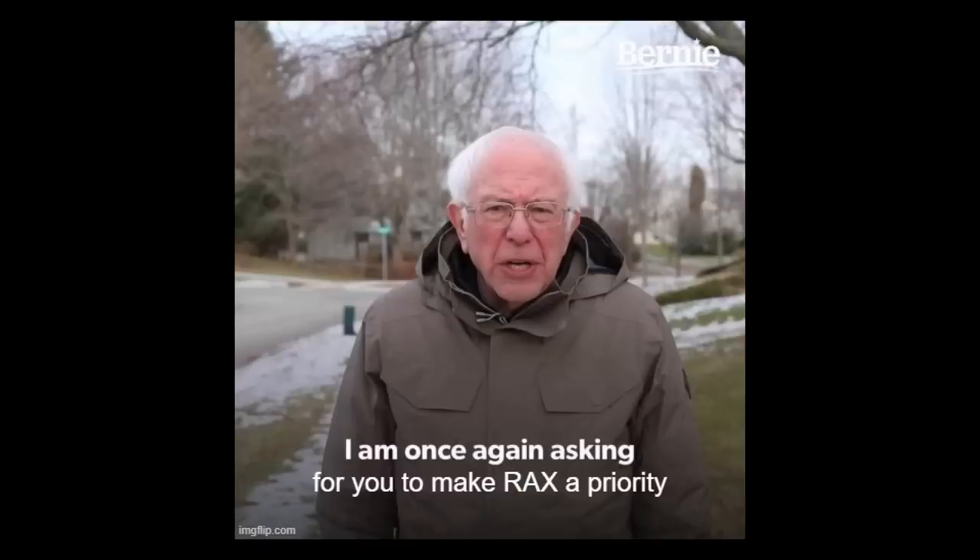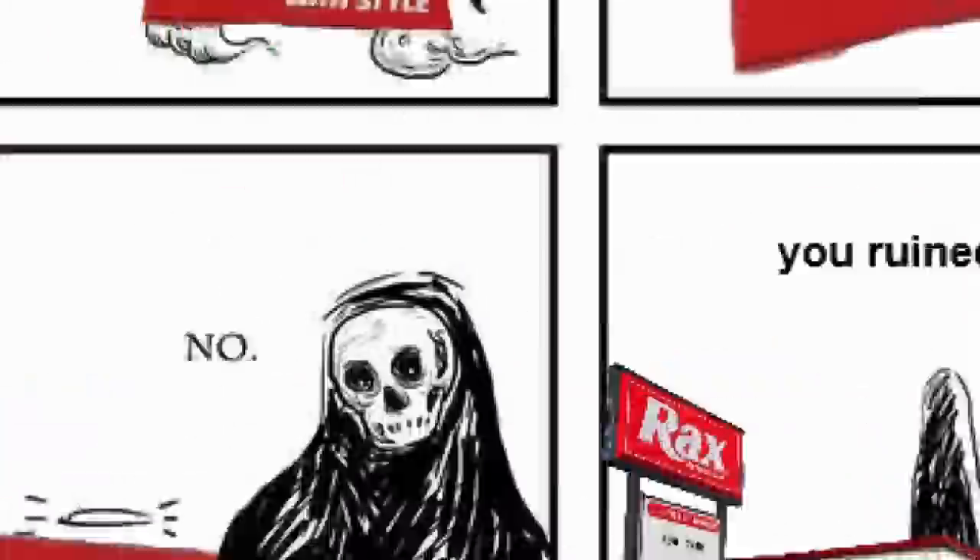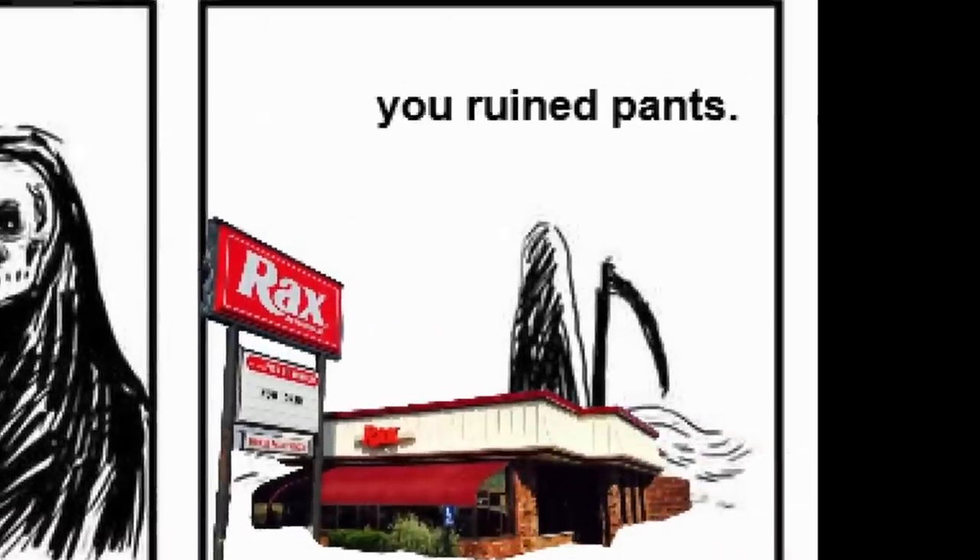This is part of the story of this year's Project for Awesome. We decided we had to commit to the bet — we had to make it a priority. It's been too long. We've talked about Rax and not been to a Rax. We're gonna go to Rax! Which might be a problem for our pants, but we're gonna do it anyway. Are we gonna talk about why Rax is bad for your pants? It's very deep. It's too deep. It's time to go. Was I a good restaurant? No. You ruined pants.